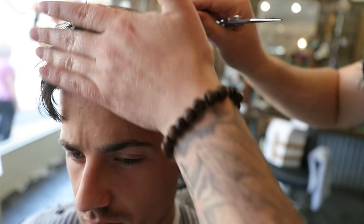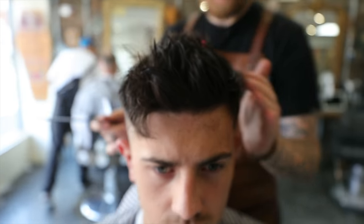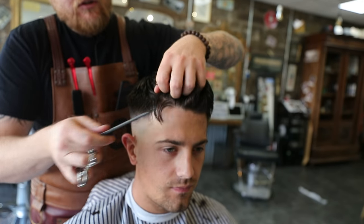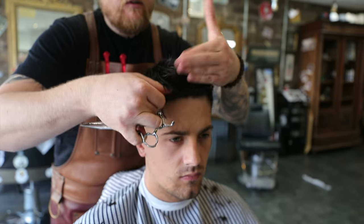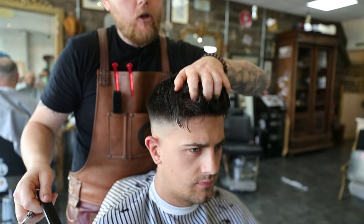I haven't cut that bit short there because I need that to give the front body. If you cut that too short, you lose that nice solid look through the hair. Now we're just left with that fringe before we blend it — do you want to go a bit short on the fringe? Yeah, a little bit.